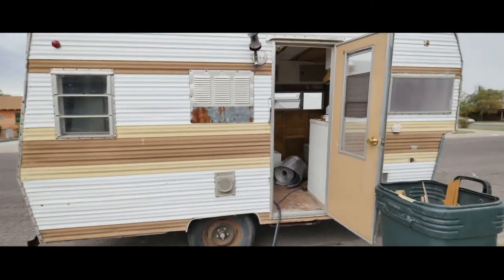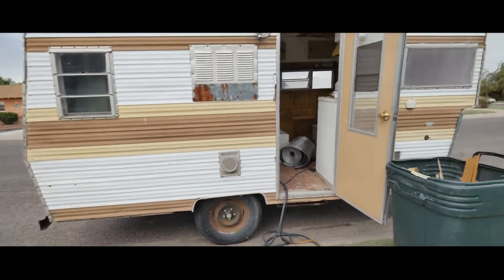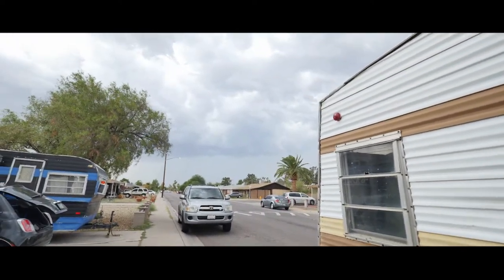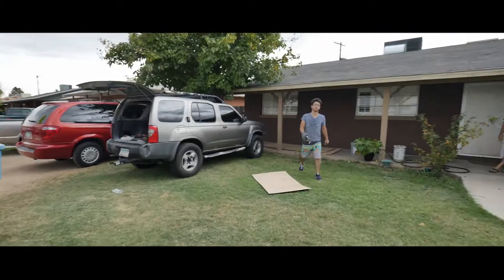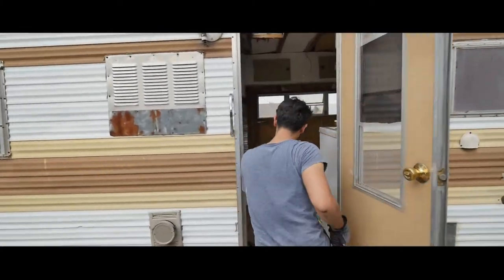I'm storing this 1972 Jet camper trailer. Let me take you guys inside before the huge storm hits. We got a huge storm out here. Let me introduce you guys — this is my brother Alex, restoration specialist.